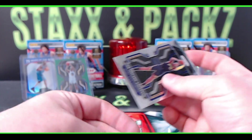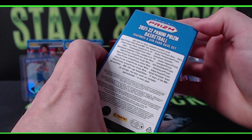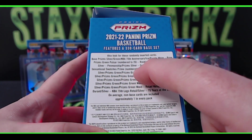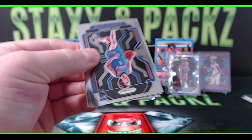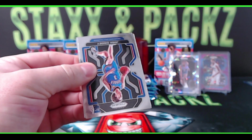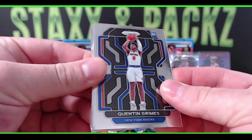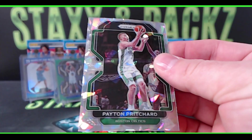Let's go to blaster two! The box says you can get Sensational Swatches prime, numbered to 10 — I'm guessing that would be an RPA. Again, this is retail so it's going to be a lot harder to hit something really big. Hobby boxes are around $1,200 to $1,300 right now. Hey, there's a Josh Giddey — nice Giddey for the Thunder!